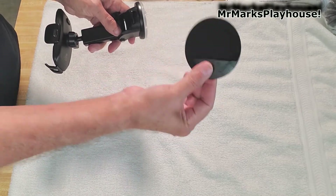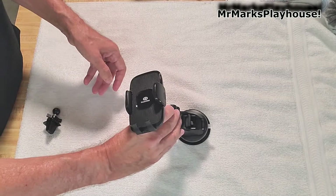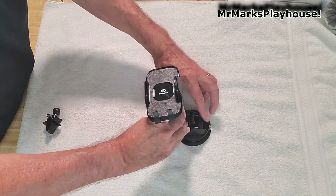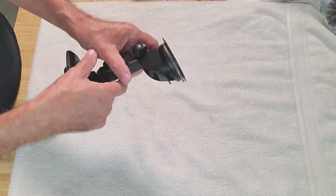If you don't want to stick it to your windshield, it comes with a plate that you put onto your dash. You put that down and clamp it down, and there it is.